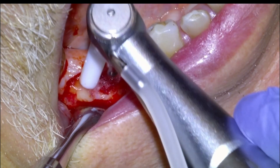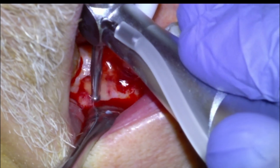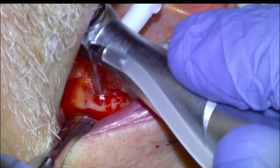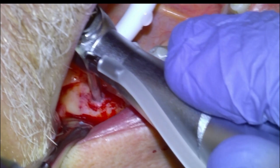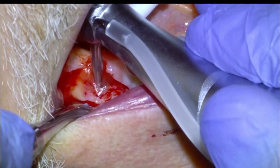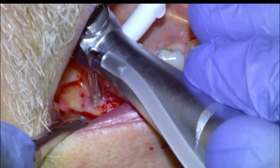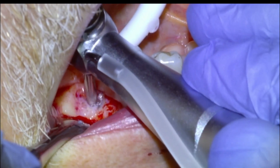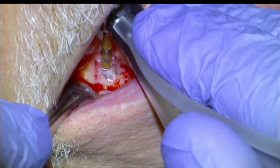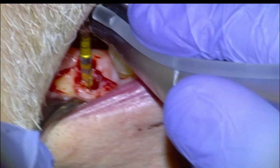I like to take a round burr first, feather the site, and then punch a hole right in the middle where we put our tissue punch. I'll usually take that down about 6 millimeters or so. You can see the bone is pretty soft and osteoid-like — kind of a combination of soft tissue and bone — but that'll all get opened up as we do our osteotomy. We'll take the round burr in with freehand measurements and then get started with our Versa burrs. All that soft tissue is going to get augered out as we open up the osteotomy.